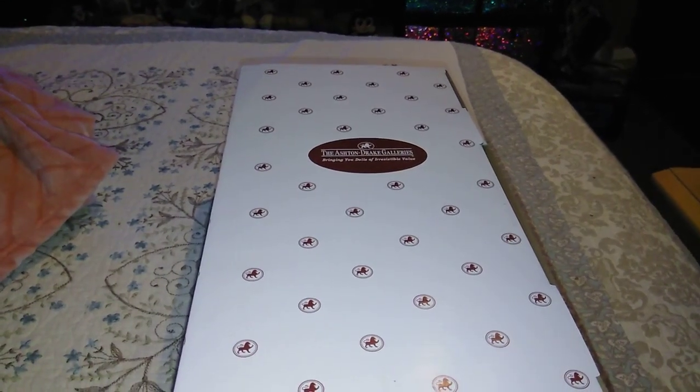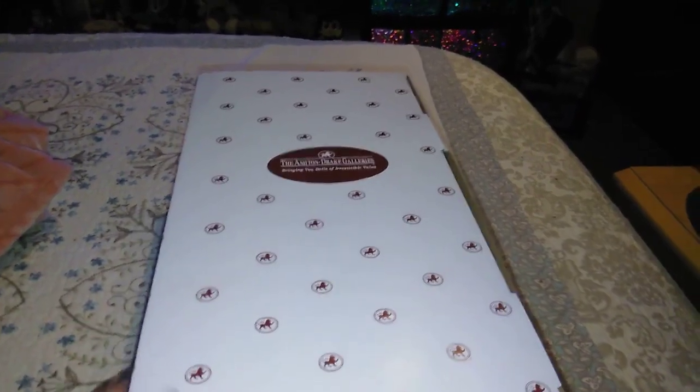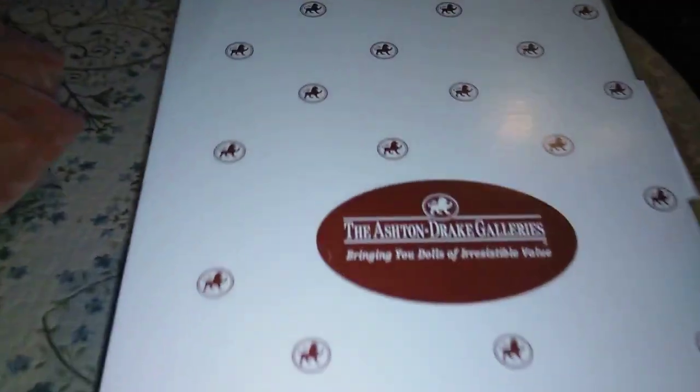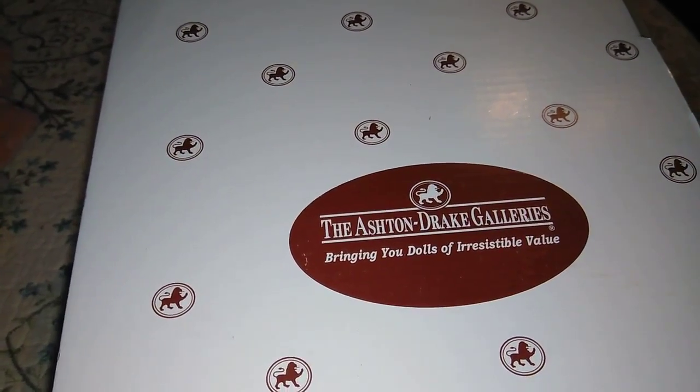Hey guys, what is up? This is Bamer Girl Amy, coming at you guys today with an awesome Ashton Drake Reborn Baby review.